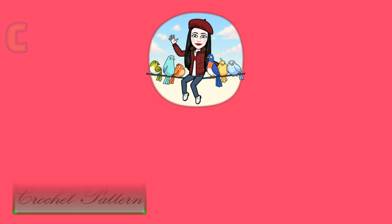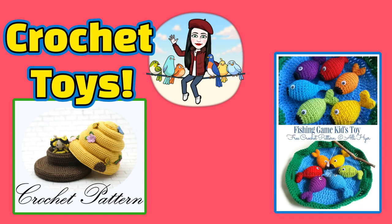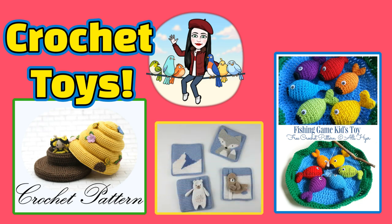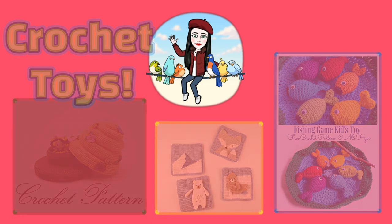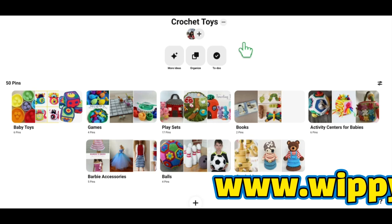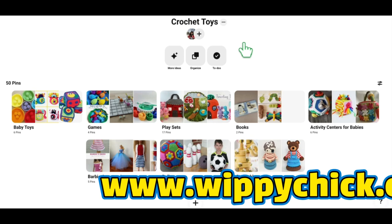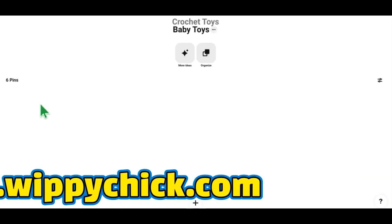Hi everybody, it's Julie the Whippy Chick, and welcome back to Whippy Chicks Picks. In today's episode we are going to be looking at crochet toys. If this is the first time you've ever been here, basically what I do is I show you my favorite current crochet projects for different topics. Today's topic is crochet toys. You can go to my website — I'll have the link below — where you can check out all of my links to all of these different patterns, and there's no ads, so hooray for that.